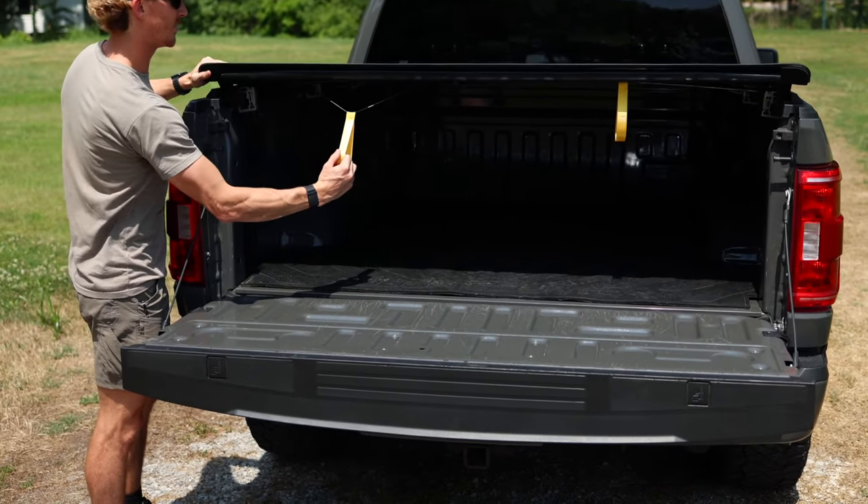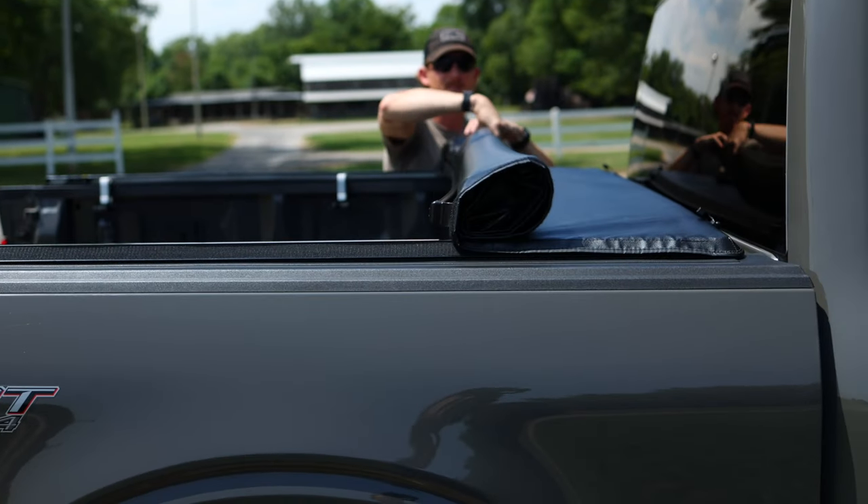This option allows you to use the complete bed by rolling the cover all the way to the cab. It installs easily, very simple — only uses one tool and we provide that allen wrench. Let me show you what comes with the kit.